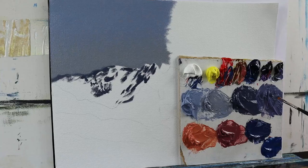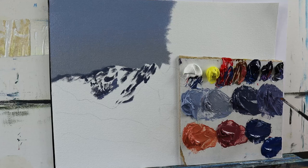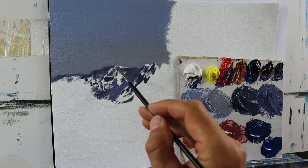Then I go over the whole thing and start to apply this snow color. This is, I think, the key to landscape painting — to a highly realistic one.